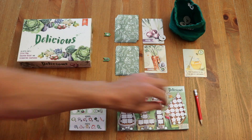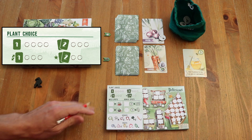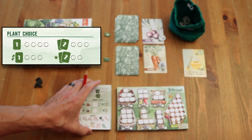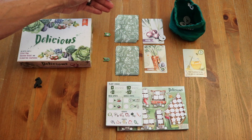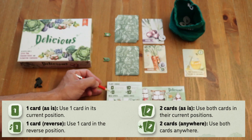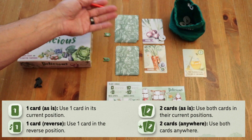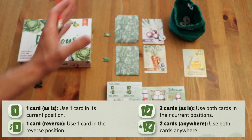As a player, you're going to be selecting what you're going to take using your plant choice section. There are 12 circles because there are 12 rounds. Basically you're saying: I want one of these, both of them, I want them where they're supposed to go based on top or bottom, or I want to flip them — meaning I'm going to take the onions but use them on the bottom. You can place them where they are, in the opposite place, or twice per game you can take both and put them wherever you want.